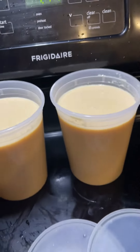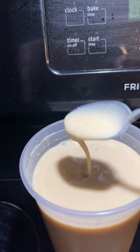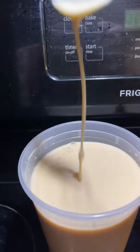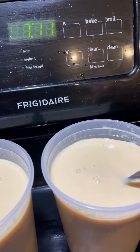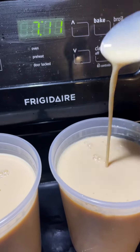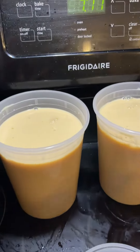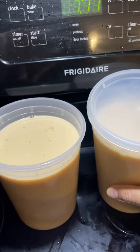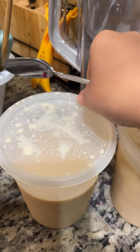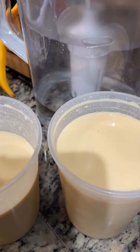Right here — we made two containers of this. We'll just put it in the refrigerator. From white, it turned cream-colored. Let it cool down. Here's what we made. It's already cold.